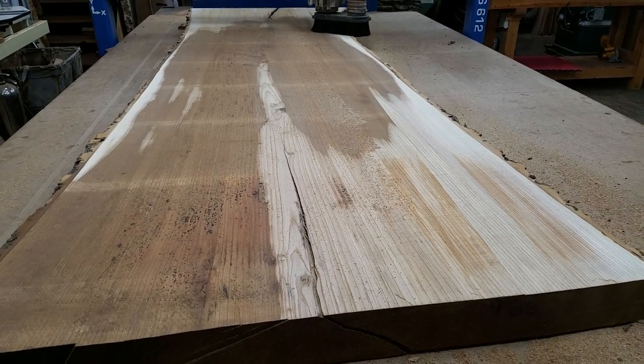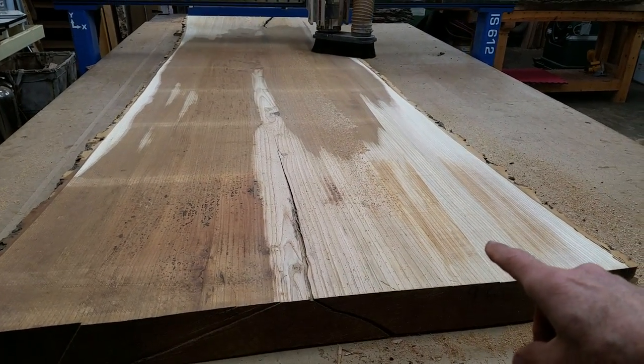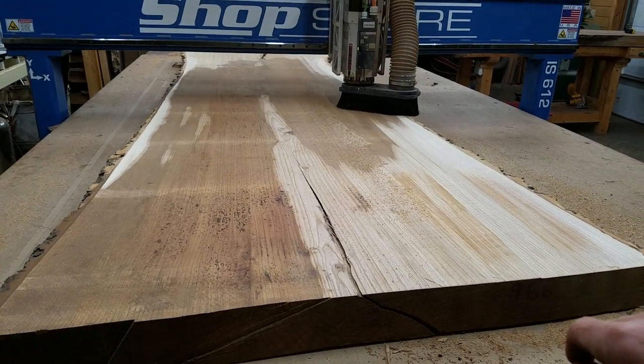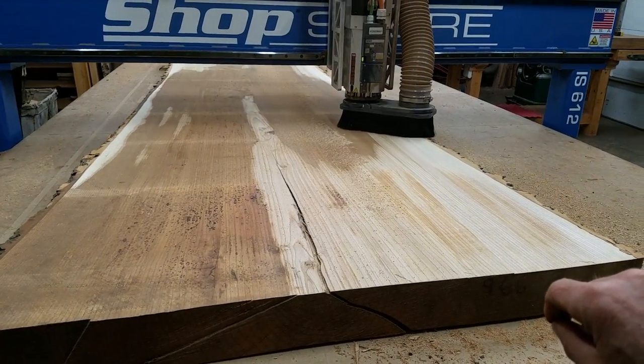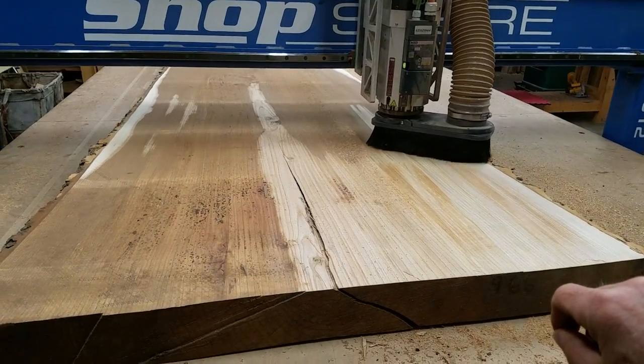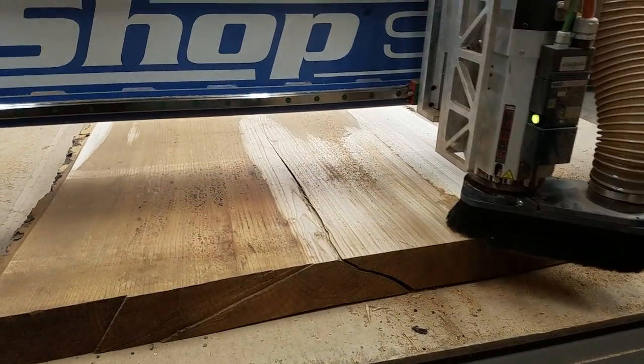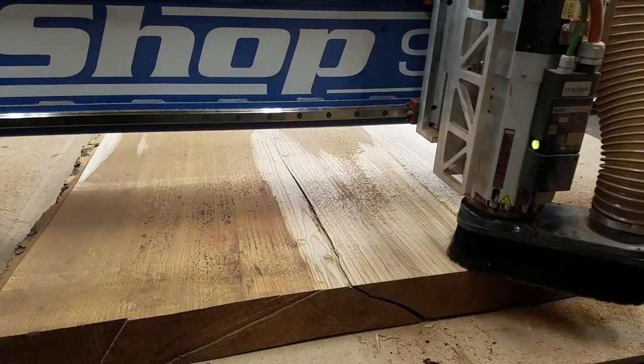I got these four-inch thick ash slabs — I'm flattening two of them this morning for Lucky Dog Design down in Texas. Marvin down in Texas. These are four inches thick, four feet wide, and 11 feet long. I got this one down here too that I need to do next.